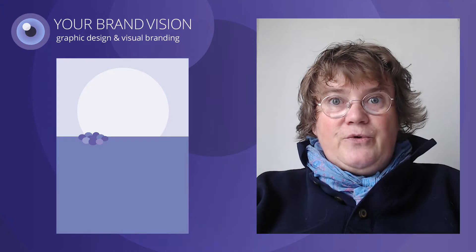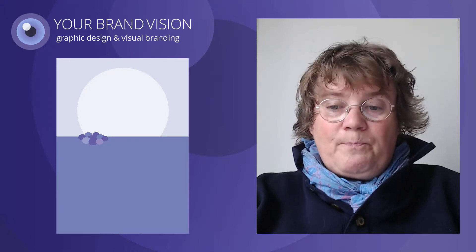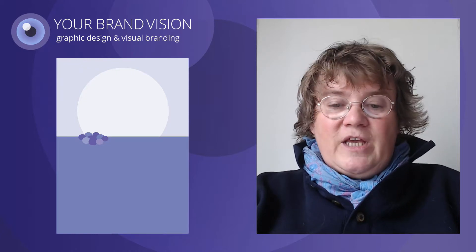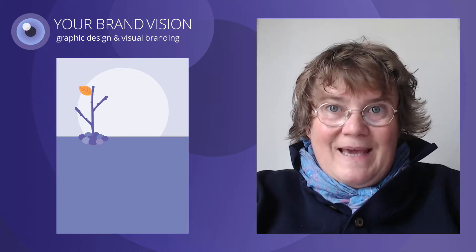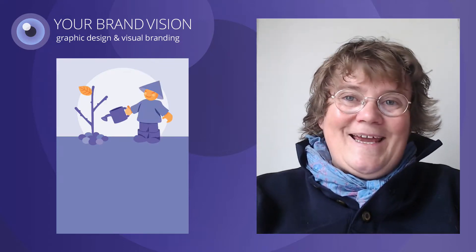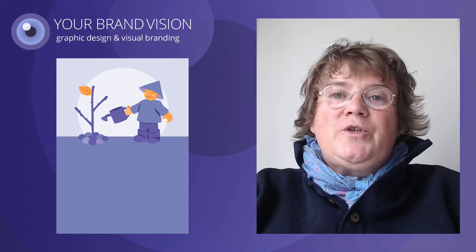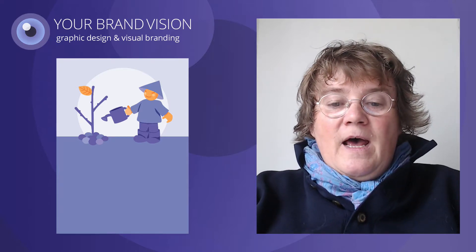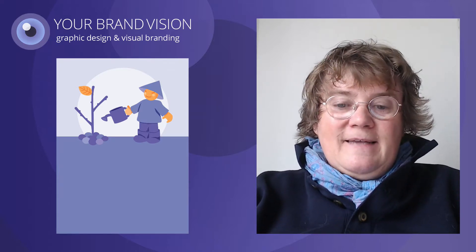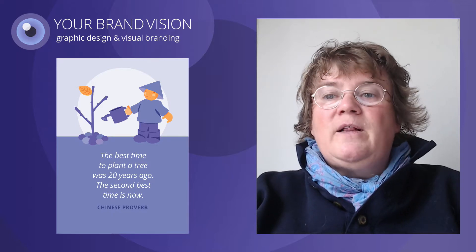I add some circles to indicate that someone has been digging to plant something. Then I add the tree, which I have made ready in Illustrator, like the Chinaman — and here he is turning up to water his new tree. Then I put the light text on the dark background where it stands out very well. Good contrast.